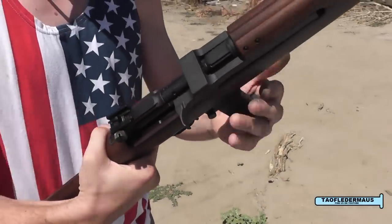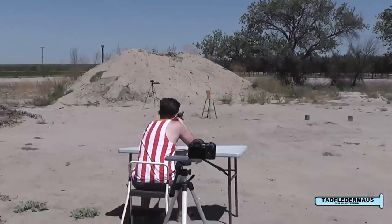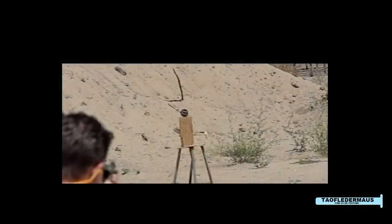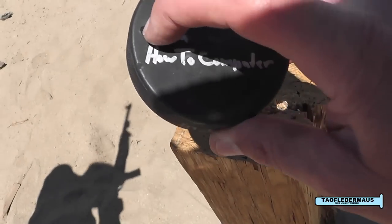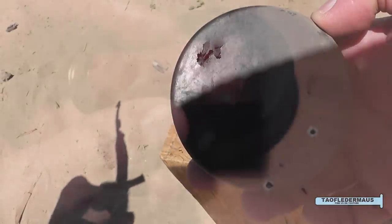Okay, 9mm versus hockey puck — whenever you're ready. There we go. That's where the bullet went in, and on the backside you can see where it went out. So it went through.